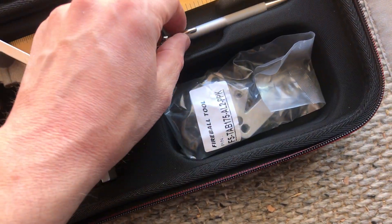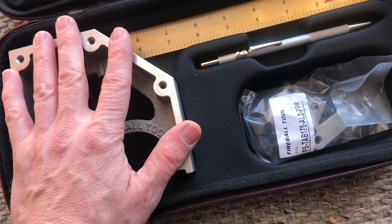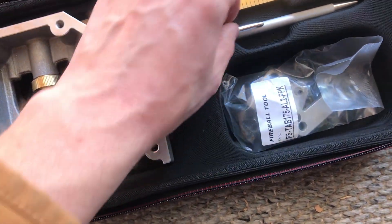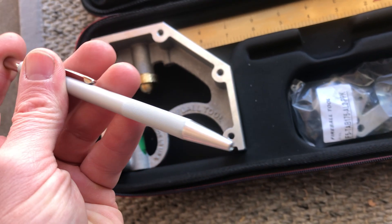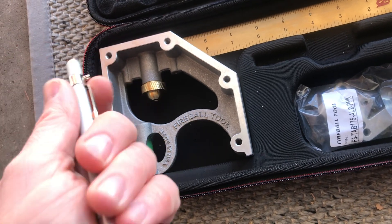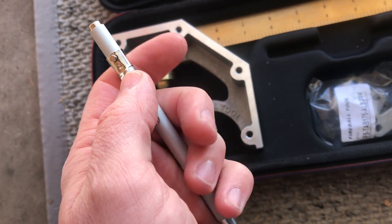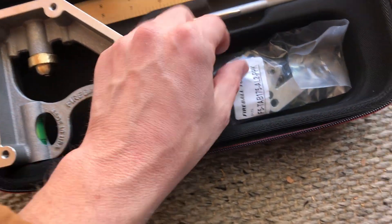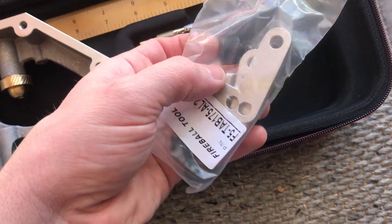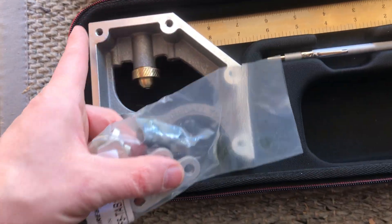With this kit — you can also buy the square by itself, but I bought the kit — so it comes with the carrying case, a scribe, and the tabs that you can mount onto the threaded holes.